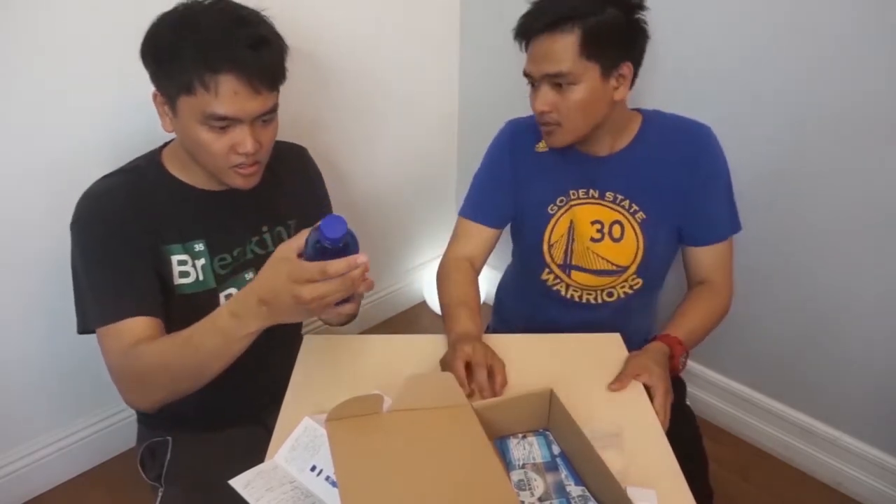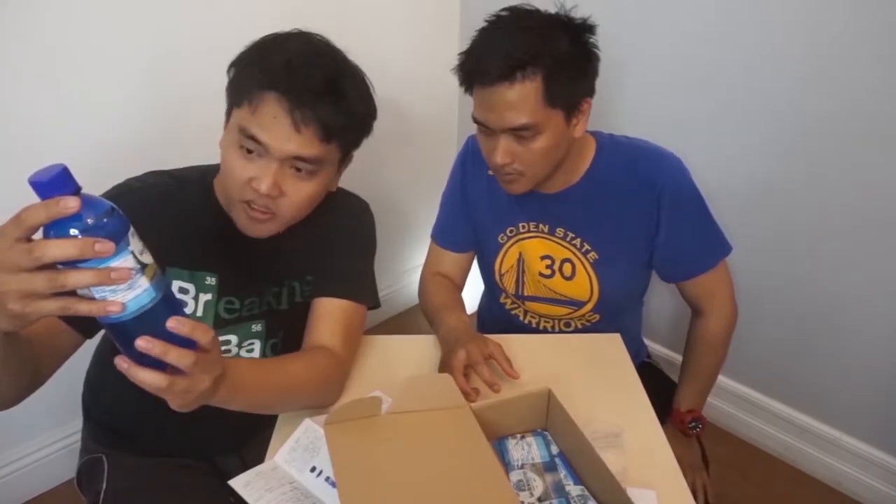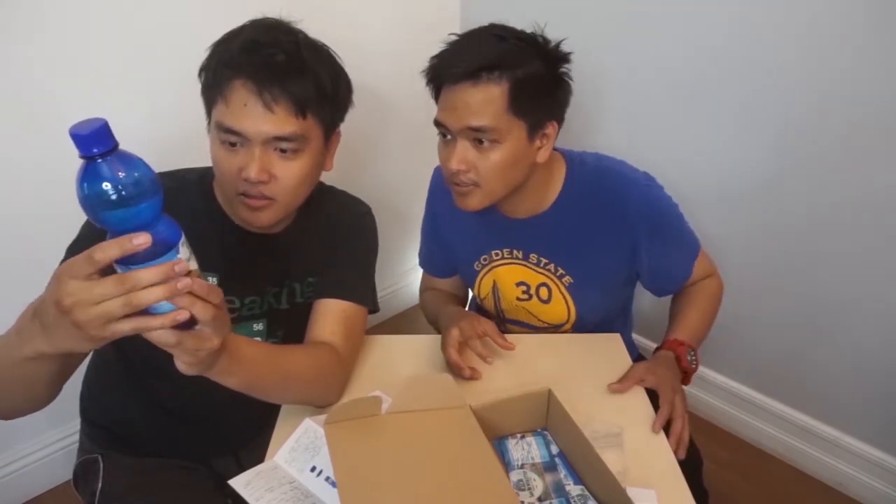Let's try turning this on. It says press the button for two seconds. Right here, there is a button. It's on! It's blue, so I assume that's on.